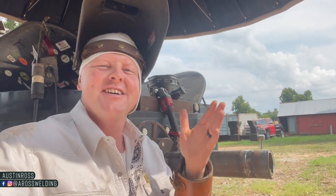Hey, what's up guys, welcome back to the channel. If you're new here, welcome for the first time. I'm Austin Ross. I was a pipeline welder for about eight years and I've been mobile welding in general for about 17 years.